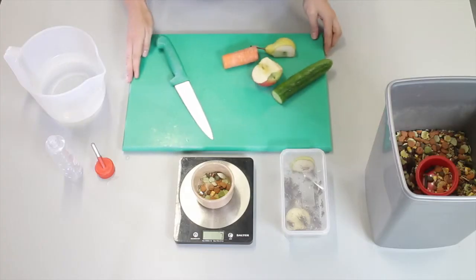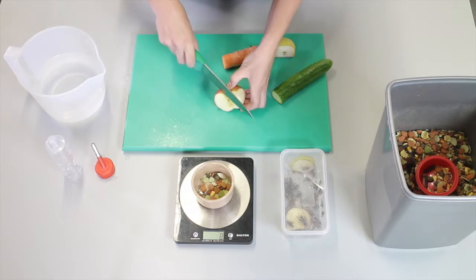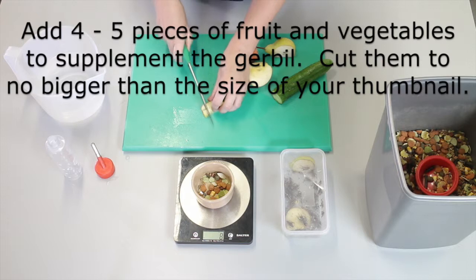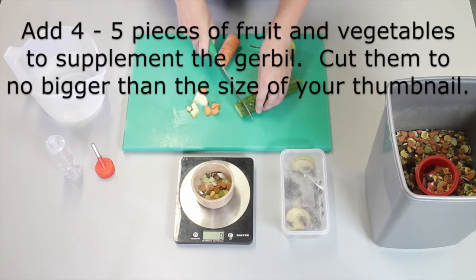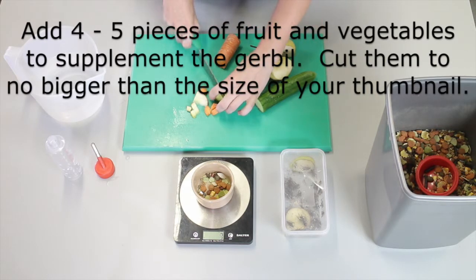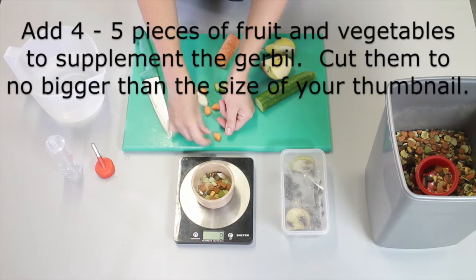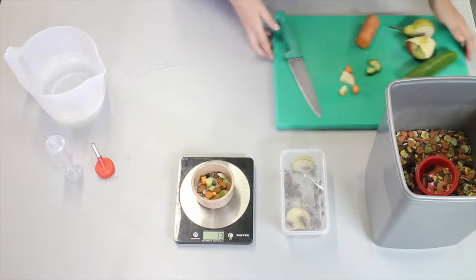The last things I want to offer are some fruit and vegetables for the gerbil. I need to cut these into small pieces no bigger than my thumbnail. I want to offer a range of fruit and vegetables just to supplement the diet. Four to five pieces is enough.